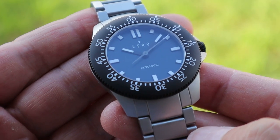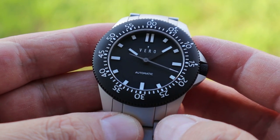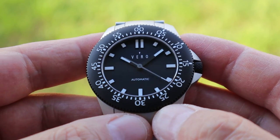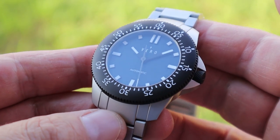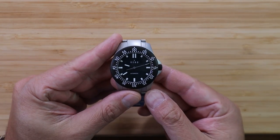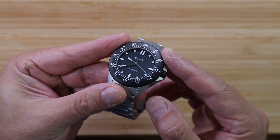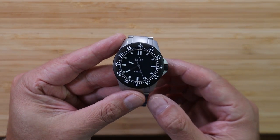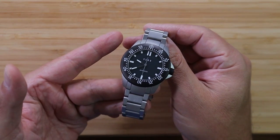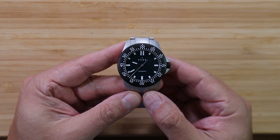Before I get into the specifics of the Vero Open Water, make sure you like this video and subscribe to the channel. If you have any experience with this micro brand, or if you've ever had to use their 10-year no-questions-asked warranty, I would love to hear what you have to say in the comments. I really do love micro brand watches because I love companies that try something different and take on risks. Being a small business owner myself, I can appreciate everything a micro brand owner goes through on a day-to-day basis.